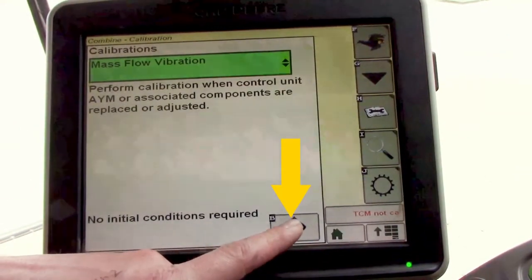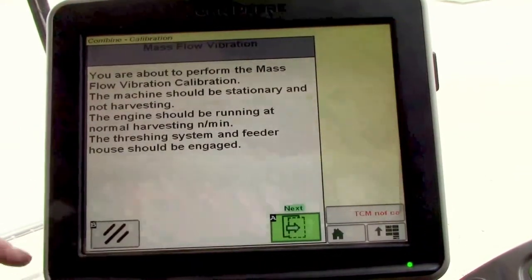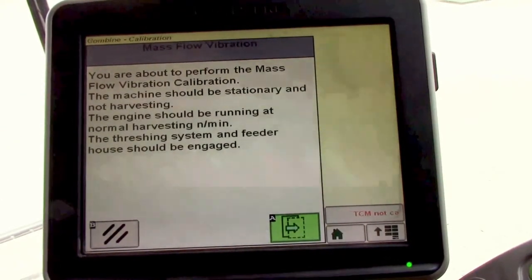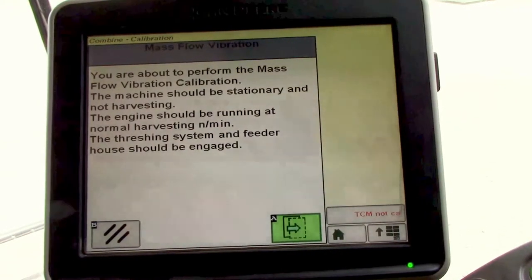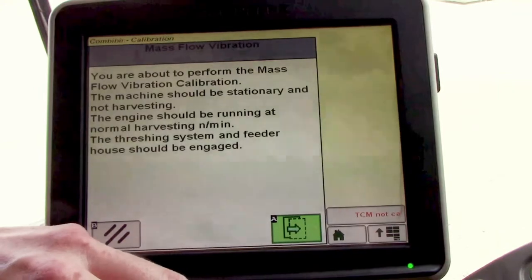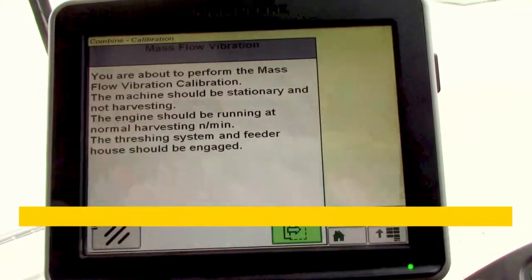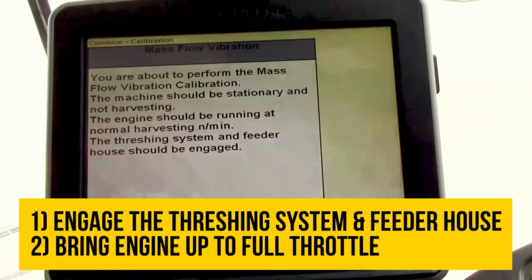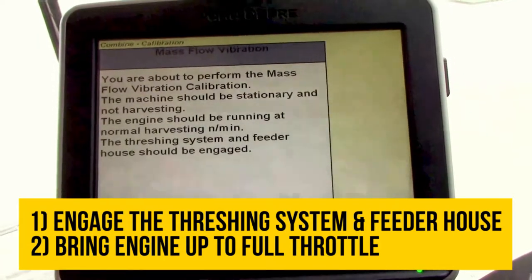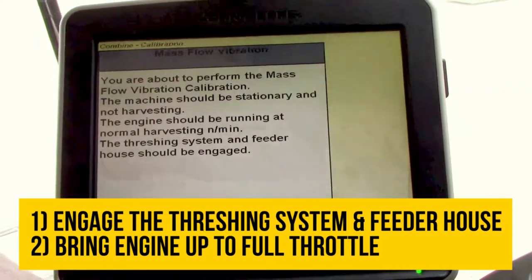Hit the next button — it'll tell you a little bit about what you need to do. The engine should be running at harvesting RPM, the threshing system and feeder house are engaged. Engage the separator and feeder house and bring the machine up to full throttle.